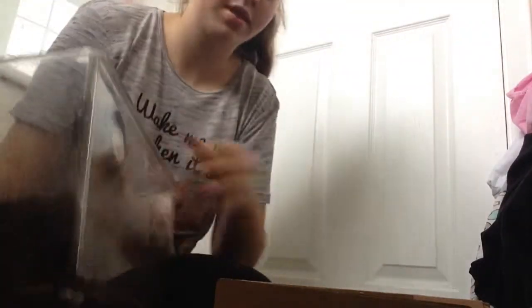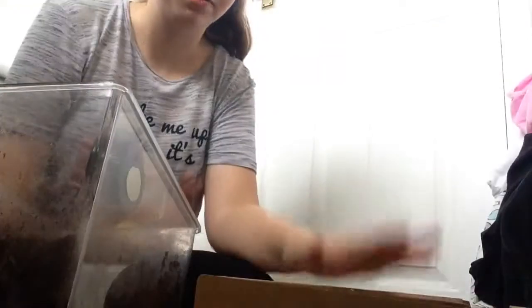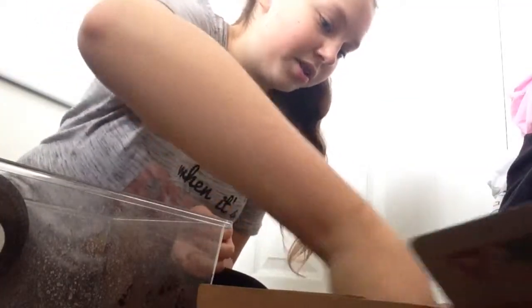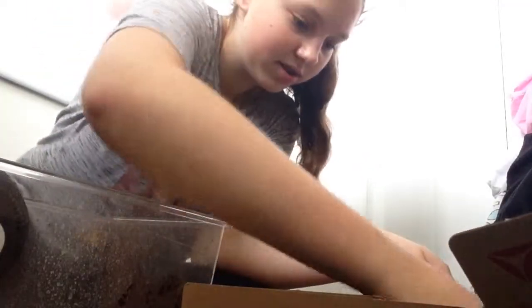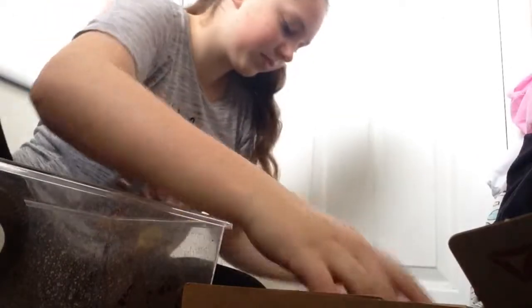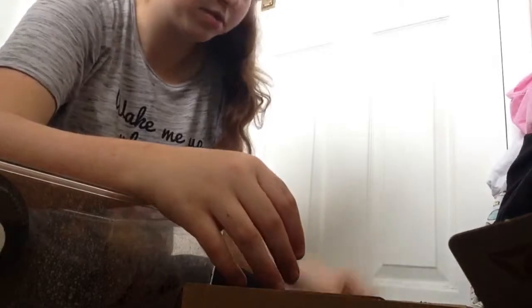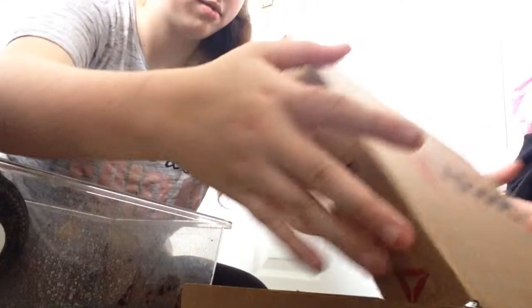I have a shoe box here which I put her in every time I clean. I just pour the old soil in, and then this is where I leave Twix whilst I clean. Make her a little digging dirt, put her in, then just close the lid. She'll be fine if there's air and stuff — I'm not killing her, don't worry. And then I keep her in there whilst I clean this up.